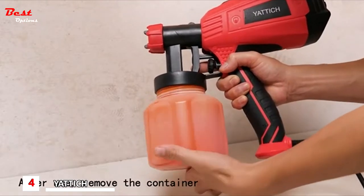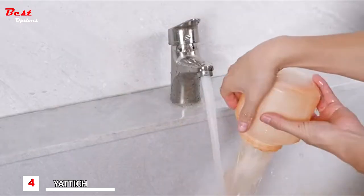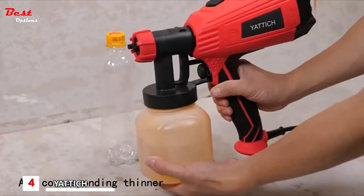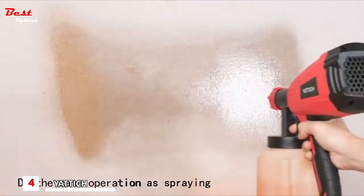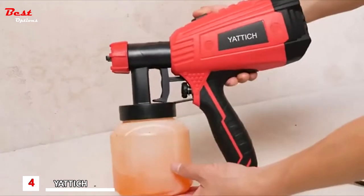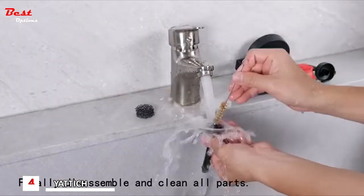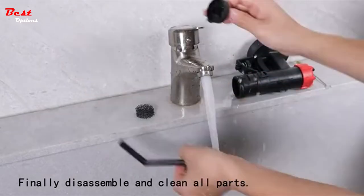After finishing spraying, remove the container and do simple cleaning. Put in the corresponding thinner and perform a similar spraying operation — the purpose is to clean the remaining paint in the pipes and nozzles. Then remove the container and clean all parts. Are you still hesitating about such a great paint sprayer?